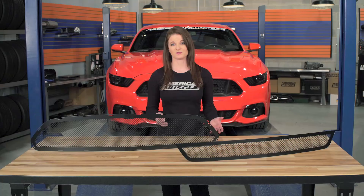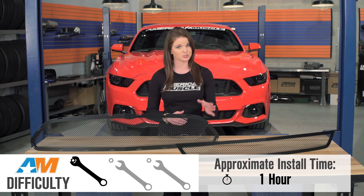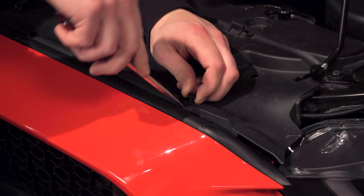The install for these grilles is easy, a one out of three wrenches on the scale. The time for install is obviously going to change depending on if you're installing both the upper and the lower or just one or the other. I'd say about an hour to complete both since the upper grille is a complete replacement and the lower is just an overlay. The grilles do come with all of the needed hardware. You won't need anything special to complete the install — you're looking at some basic hand tools like a Phillips head and a flat head screwdriver, a seven millimeter wrench, and a few smaller size sockets and a ratchet.